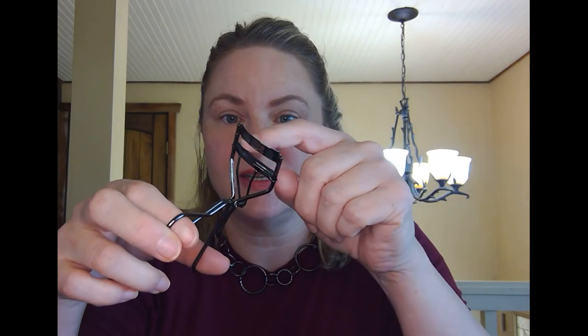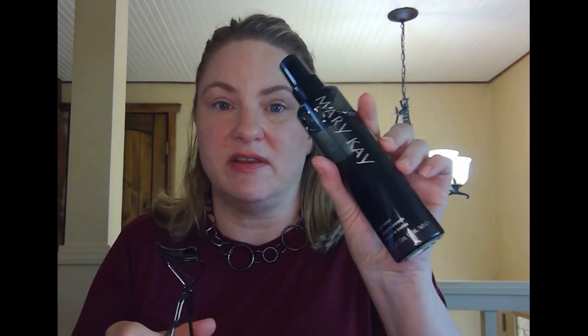Another great tool to have is an eyelash curler. We have one that works really well and it comes with replacement rubber. You should clean it too — our eyelashes are full of bacteria and eye mites, which is gross, so make sure you're cleaning it regularly. The brush cleaner or the micellar water both work well — just spray or wipe it on and clean it right off.